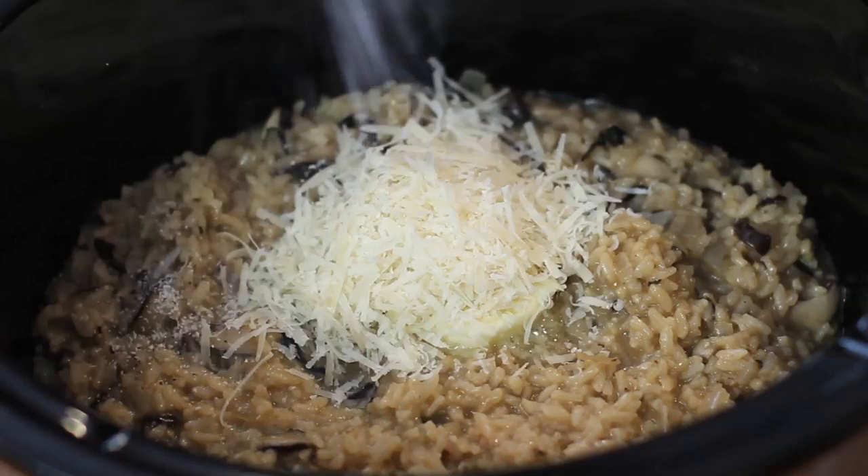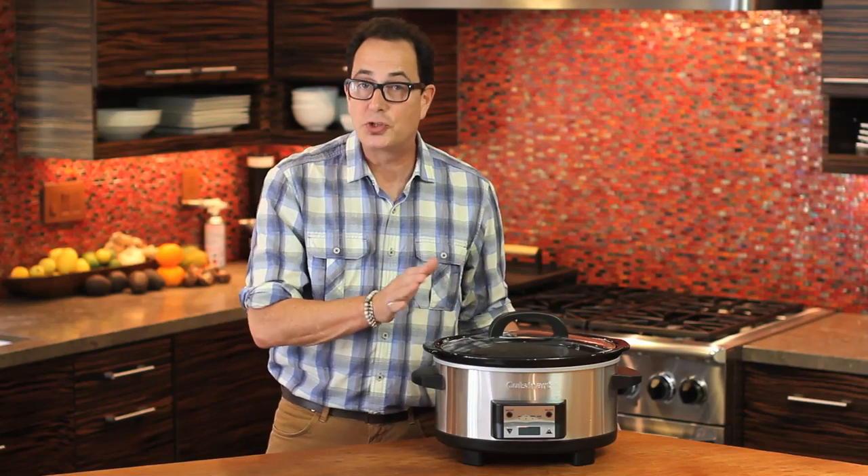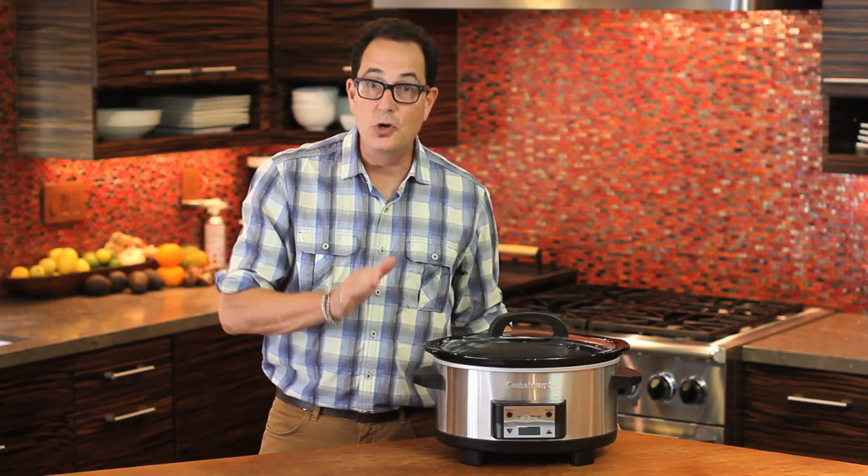Remove the lid, add butter, parmesan cheese, salt and pepper, stir well, and serve. A slow cooker — it's kind of old-school, but it has so many new school uses.